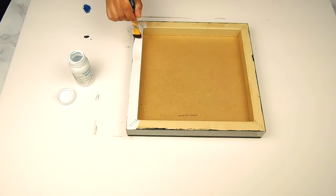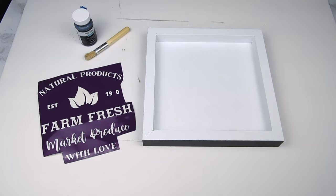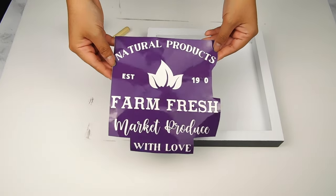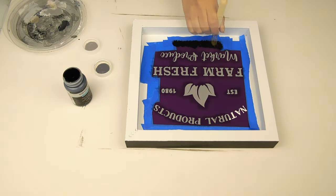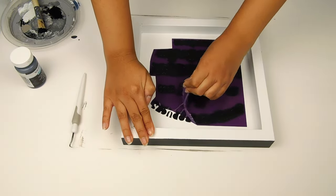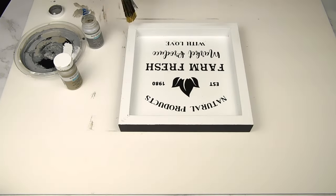For our next project, I was inspired by a cute little farm fresh sign. I used the back of a sign I already had in my stash and painted the border and inside using white Waverly chalk paint. Next I used my Silhouette Cameo 4 to print out a stencil that says 'natural products, farm fresh market, produce with love' and applied it using Waverly chalk paint in the color ink and a stencil brush. Last, I distressed it a bit with Waverly chalk paint in mineral and steel on a dry brush — and that's it for this cute vintage farmhouse sign.